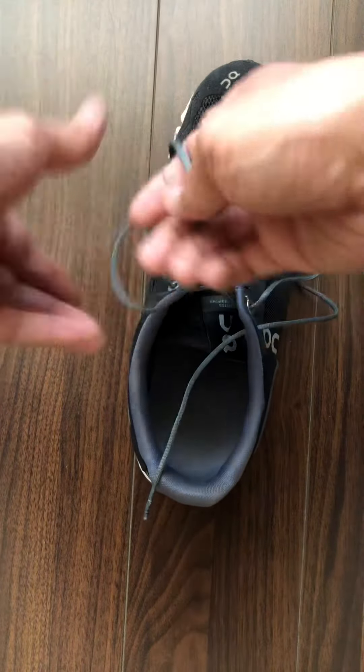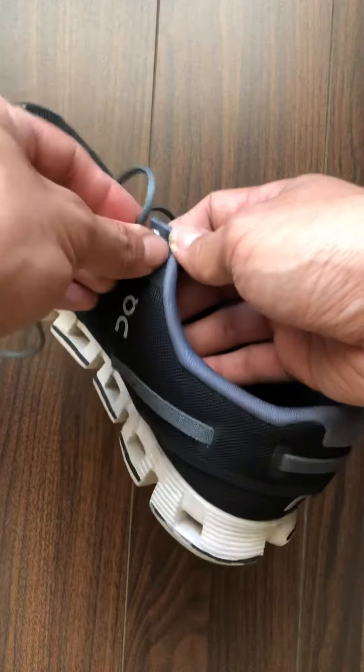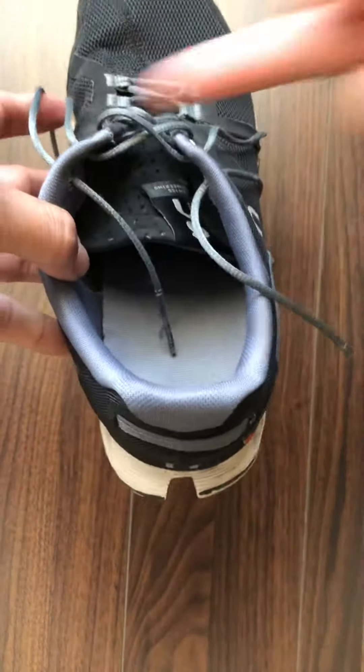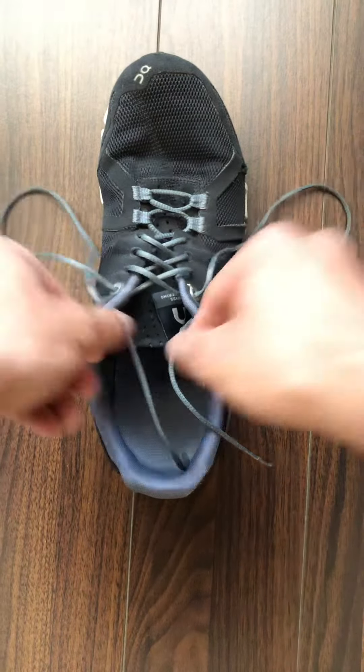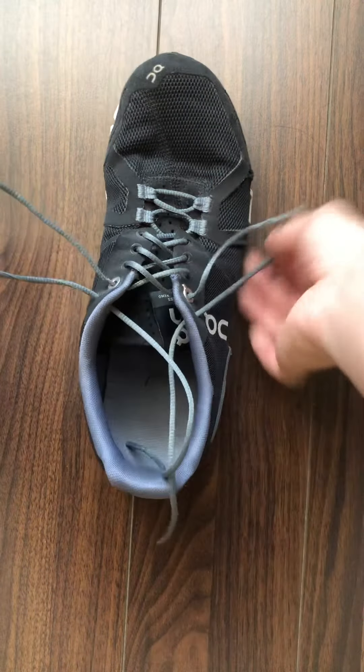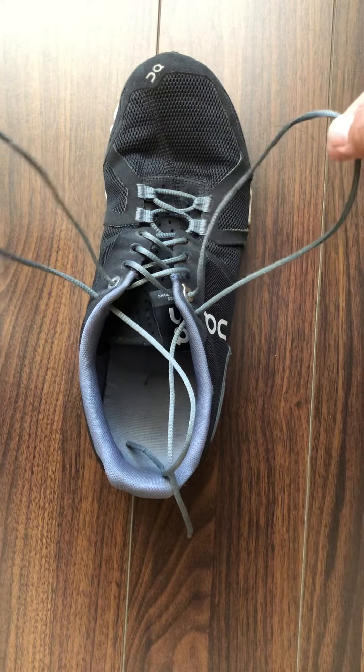I'm going to do the same thing for the left side — put the lace through the hole on the same side, so it's going to come from the outside, it's not going to go across the other way. Now I've got two loops that are formed — basically big jumbo sized ears that are formed.